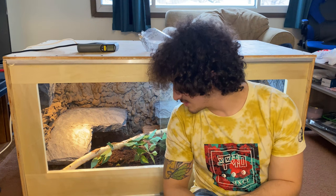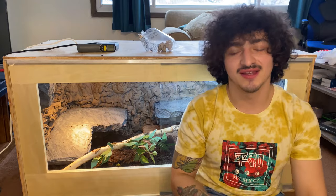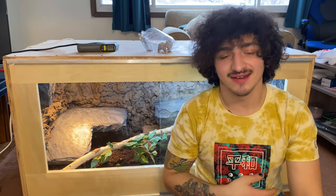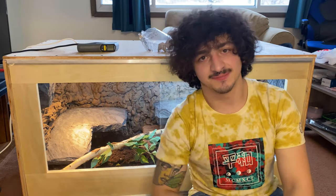If you think our enclosure sucks, let us know in the comments. If you think it's cool, smash like and subscribe. That's all I got to say — thank you guys so much for watching. I'm Raf, that's Zilly, and we'll see you next time. Bye!